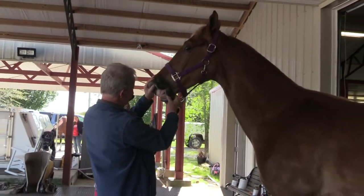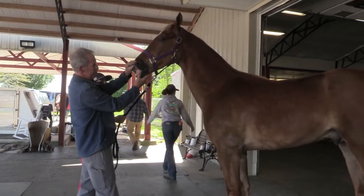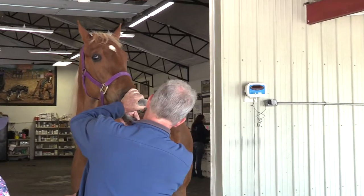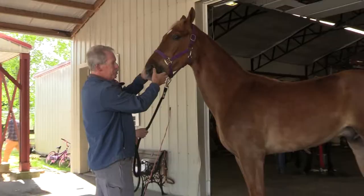We'll check his teeth here and check his color — that gives us an idea of how his circulation is. I'm going to push on this and count 1,001... 1,002. See, it goes right back. So he's got good circulation.